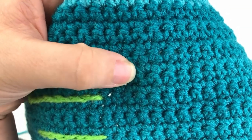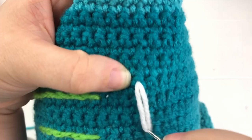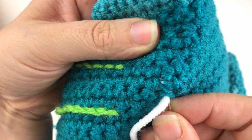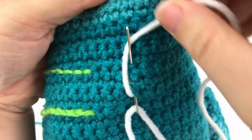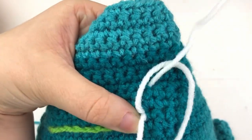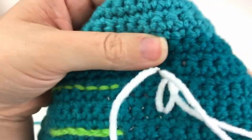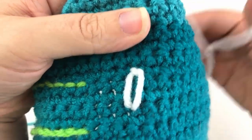To do the lazy daisy stitch, find where you want the center of your flower to be and pull your needle up through that center stitch. Pull it all the way through. Now insert about half of your needle back into that same stitch, move up one or two stitches, and push your needle through the next stitch. Before you pull the needle all the way through, take your yarn and gently wrap it around the needle — you do not want a really tight tension because that loop is going to be the petal of your daisy.